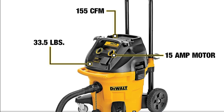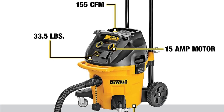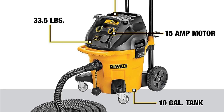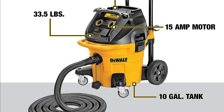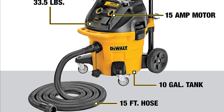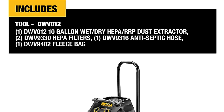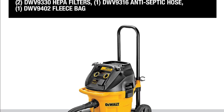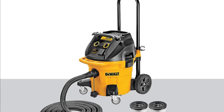Here are some of the key features of the Dewalt DWV12: a 15 amp motor that delivers 140 CFM of airflow, a HEPA filter that captures 99.97% of dust particles, lightweight and portable design, wheels and telescoping handle for easy transport, automatic filter cleaning, variable suction control, and durable construction.